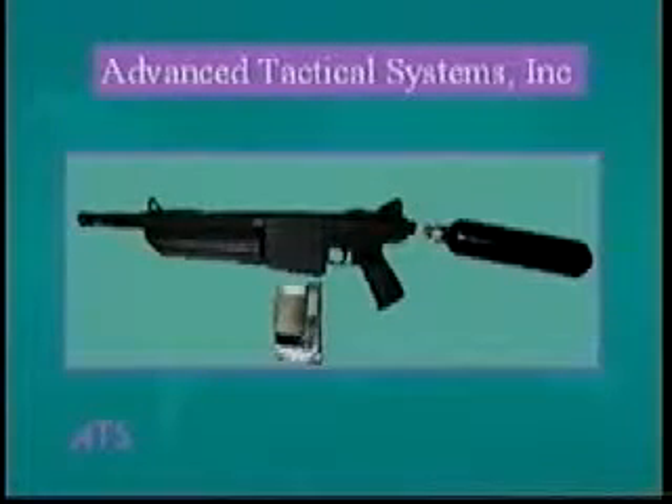There are three major sections of the AT series paintball guns. They are the gun, the clip, and the air source.